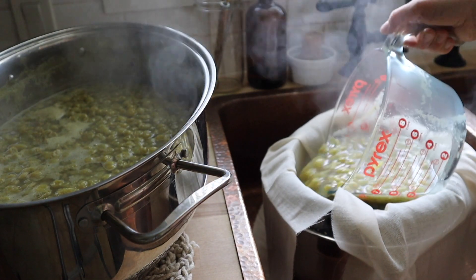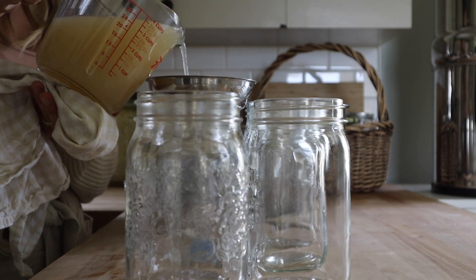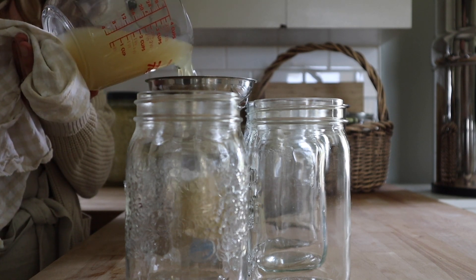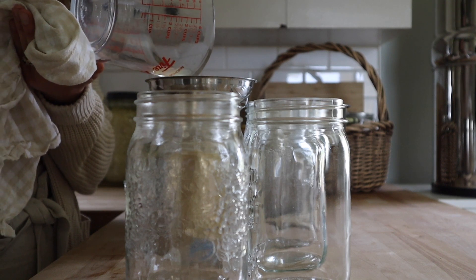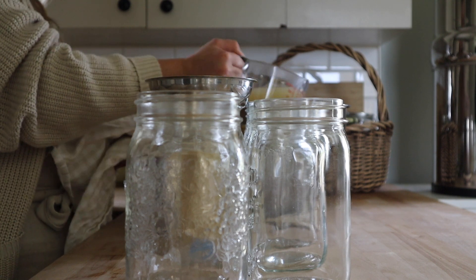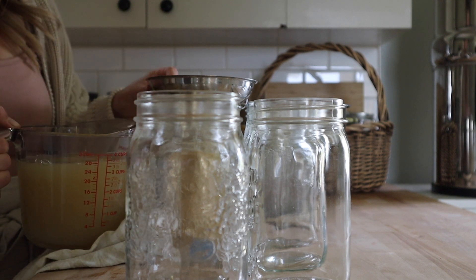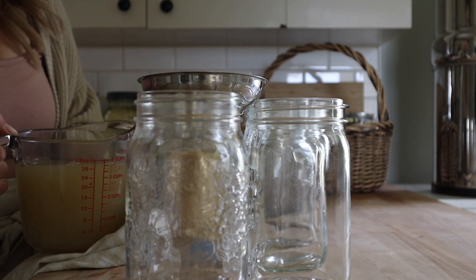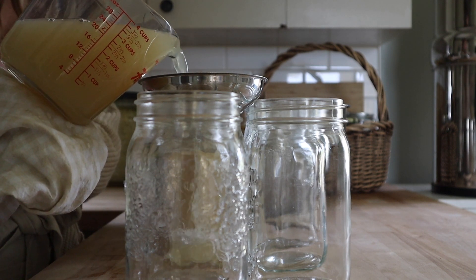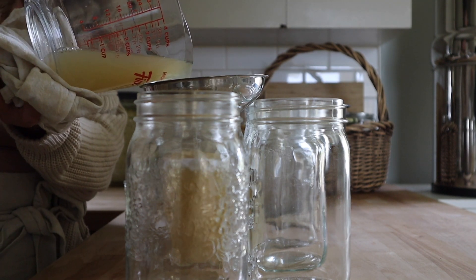I set a jar just underneath my strainer to make sure it wasn't sitting directly in the juice that had just strained off. After the juice is strained, it's often recommended to set the juice in the fridge for 24 to 48 hours, which will allow the sediment to settle so it can be removed before canning. I skip over that step. What I did is bring my juice back up to a boil, and at this point, if necessary, you can sweeten it. Then I filled my jars to a quarter inch of headspace, and these will process for 10 minutes in a water bath canner. As always, if you're above a thousand feet of elevation, you're going to want to adjust your processing time accordingly.